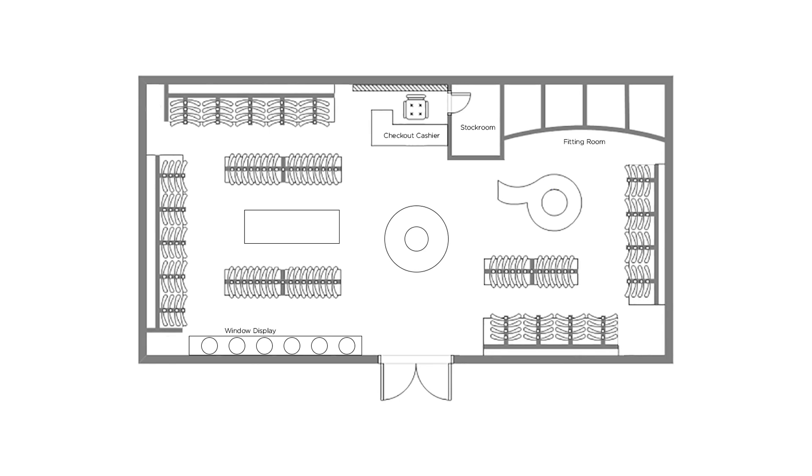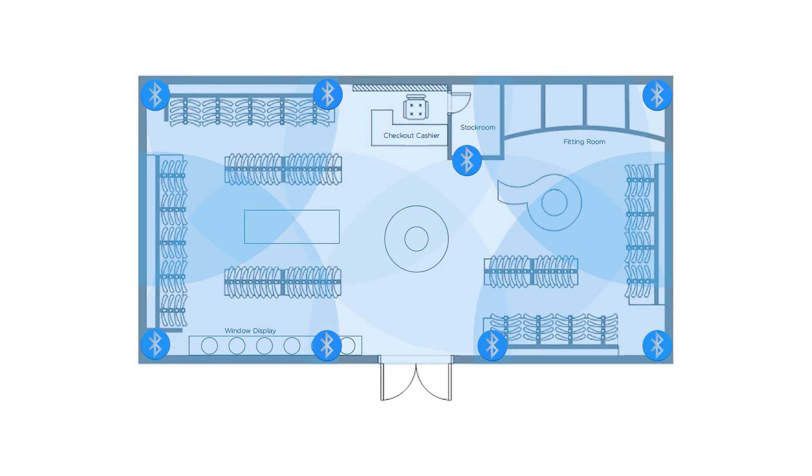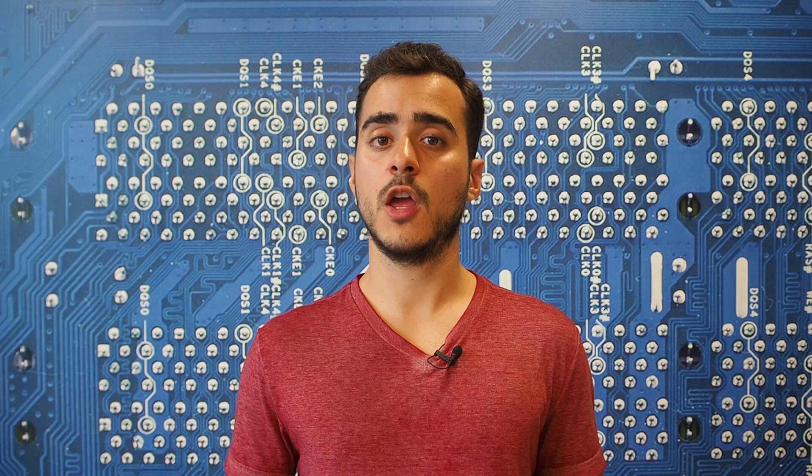The best way to start is by planning beforehand where you will place the beacons. Start with a map of the location where they will be installed. Start by placing beacons in the corners. Each beacon has a standard range of about 20 to 30 meters. Fill the missing spots until the whole area is covered. If your area has an odd shape, you might want to place additional beacons just to make sure that the entire region is covered.